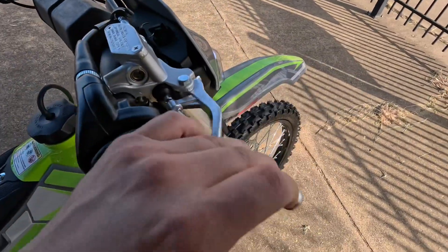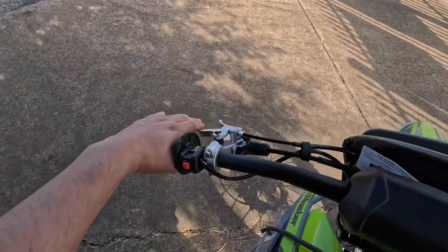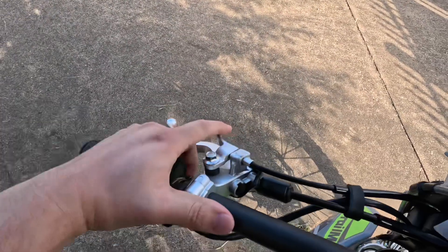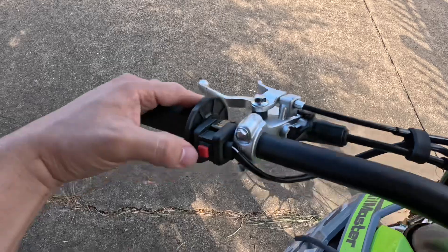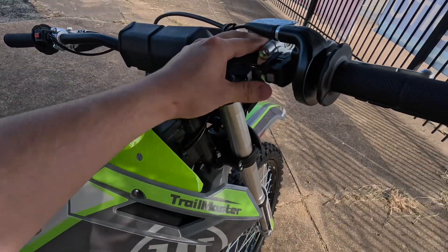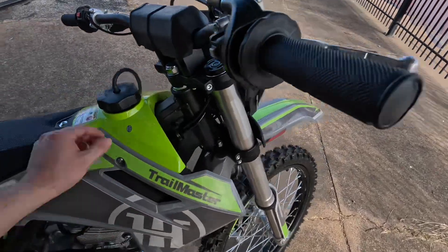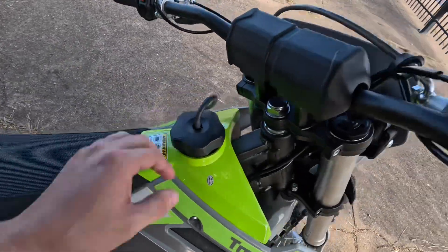Up front you have your front brakes on the right side; on the left side you have your clutch. This is your choke, this is your kill switch, and then this is your electric start button.